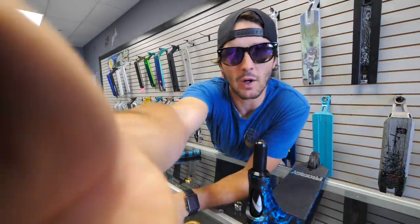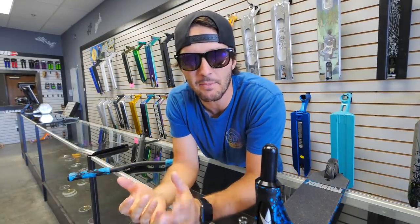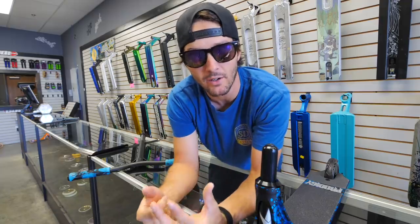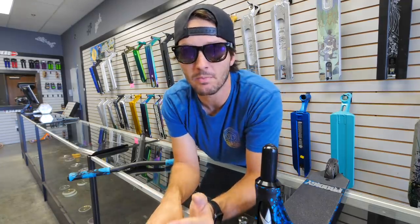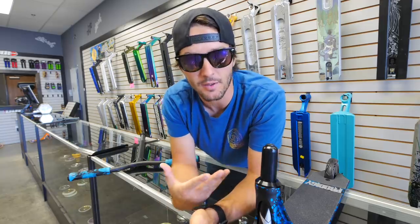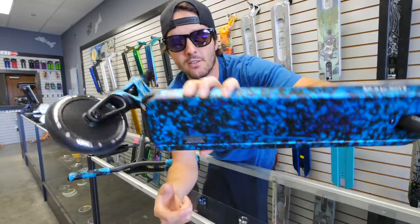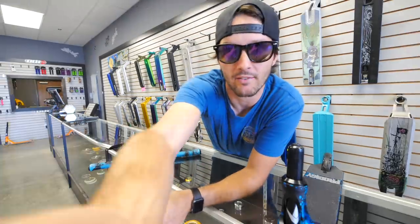A few days ago, I made a video about the Prodigy S7 scooter. I didn't tell you guys too much about it because that wasn't really the point — that video was more of a vlog. But I asked you guys to let me know in the comments if you wanted an actual detailed review of the new Prodigy. That's exactly what we're doing today because a ton of you guys said you wanted it.